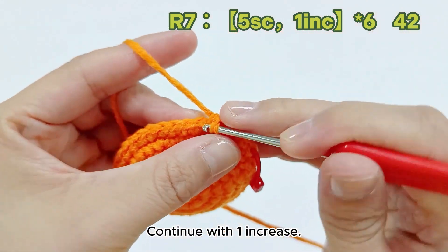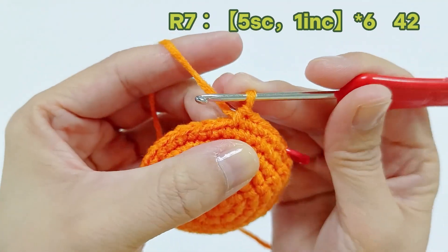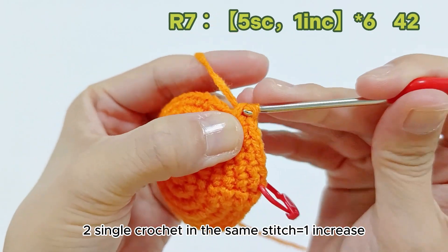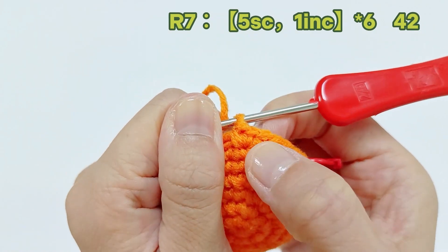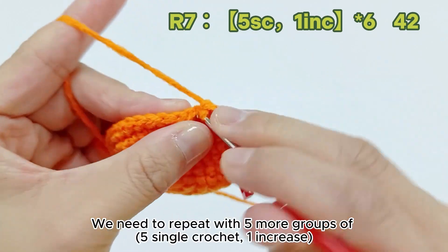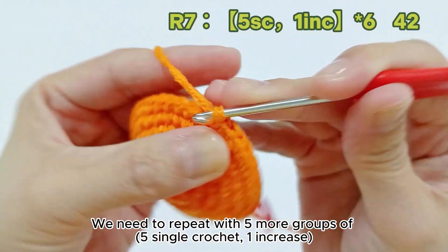Continue with one increase. We finished one group of five single crochet, one increase — seven stitches. We need to repeat with five more groups of five single crochet, one increase.